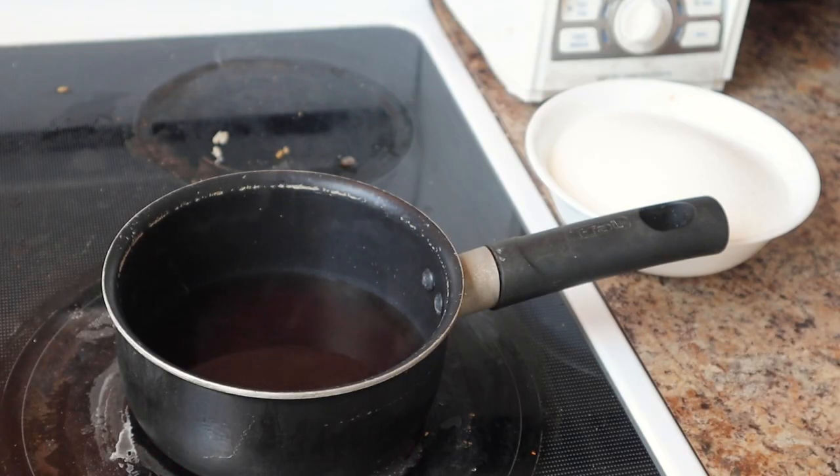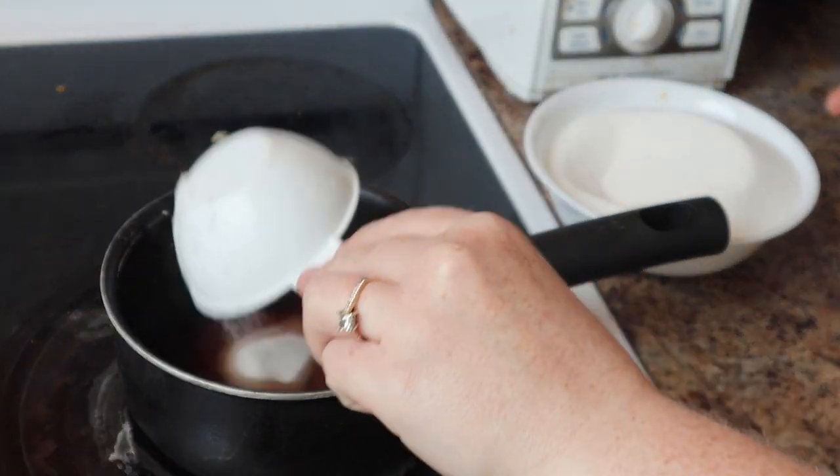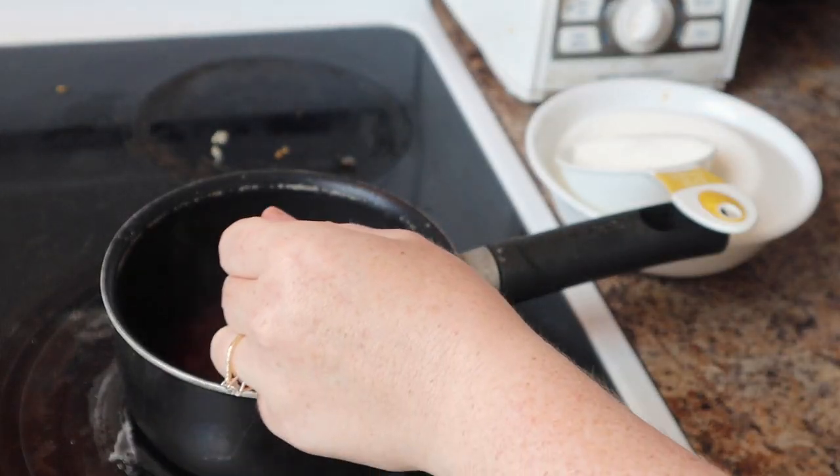The liquid is nice and hot now. I'm going to add my first scoop of sugar and stir that to dissolve it in.